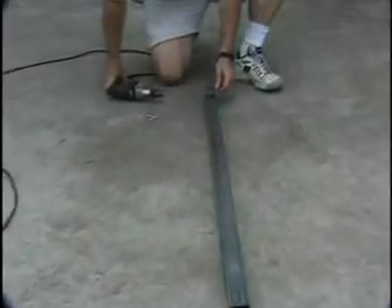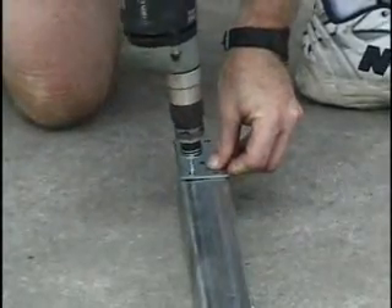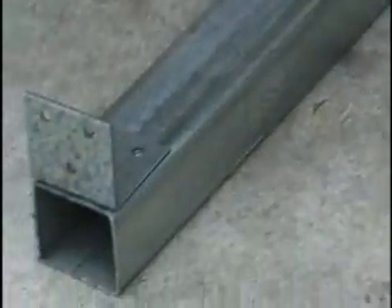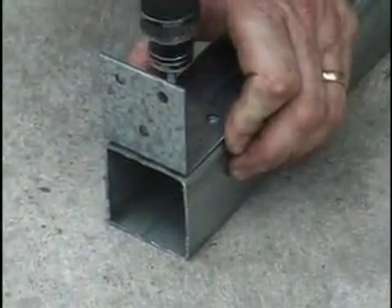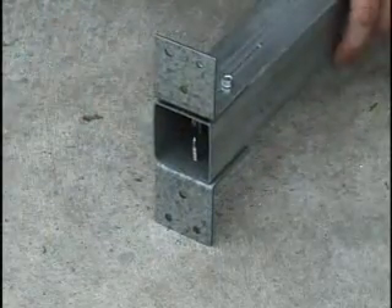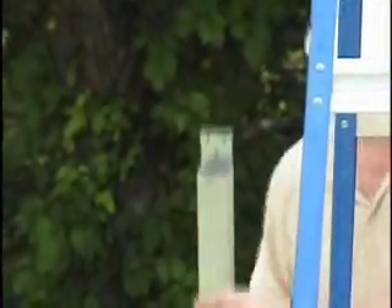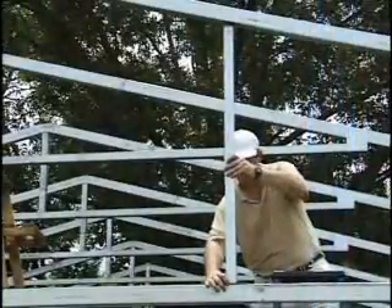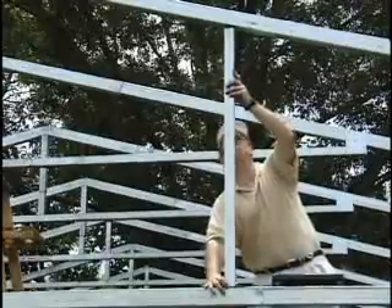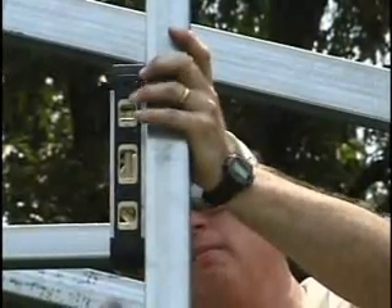Assemble the vertical header brace and attach its brackets on the ground. Now install the vertical header brace in the center above the door header with two angle brackets at the bottom and a flat bracket at the top on the inside of the building. The brace should be plumb.